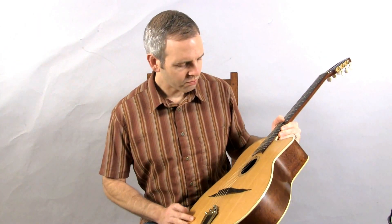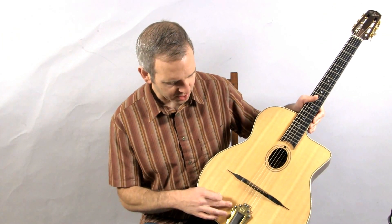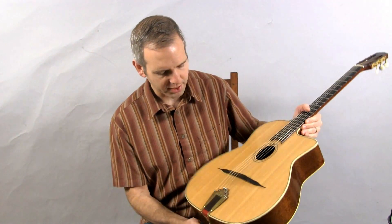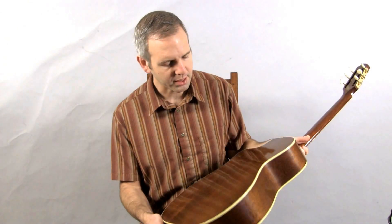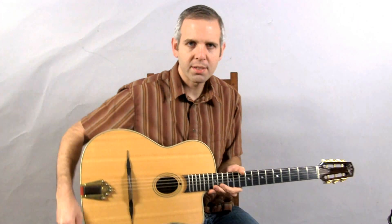It's in very good condition. It does have quite a bit of checking on the top, so the finish has got some little cracks in it, but the top itself seems to be fine. It's just finish cracks predominantly. It's mahogany back and sides and a mahogany neck, and this is what it sounds like.